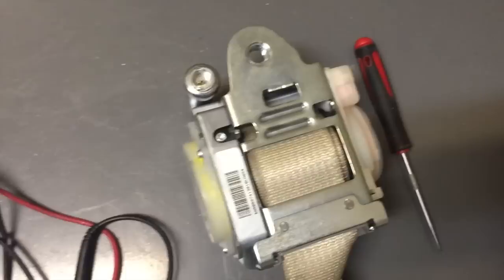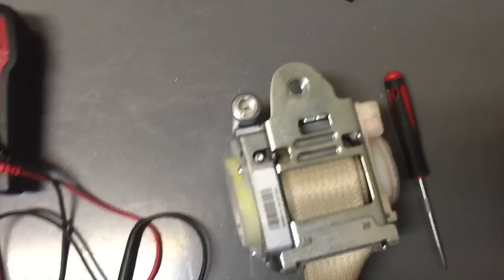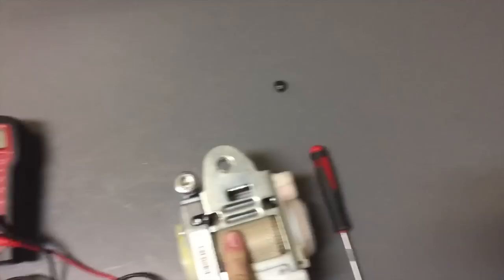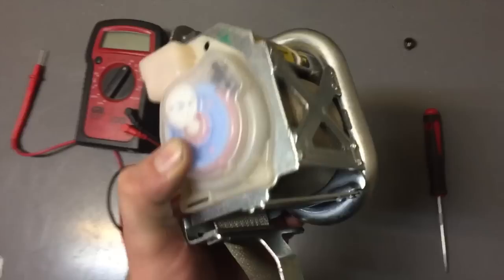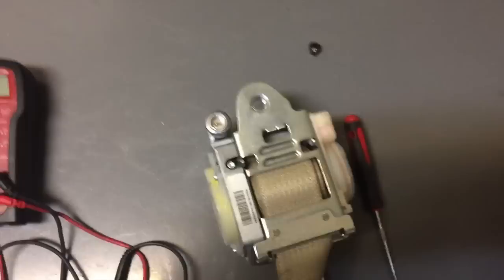I'm going to show you a way to have this repaired in a very affordable way — a company that's certified to do this, with all their technicians trained to work with seatbelts. You don't have to worry about taking anything apart. All you have to do is remove the seatbelt, confirm it's bad by testing it or if it's making noise or stuck, and go to this company and they'll take care of you.